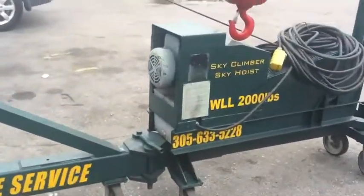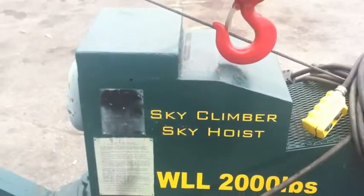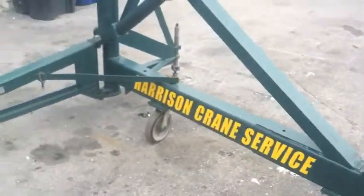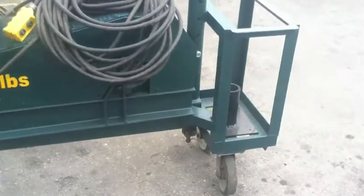Here's the winch back here — it's a big electric motor. It runs off 440 and the whole thing just unfolds once you get it up on the roof or inside a building.